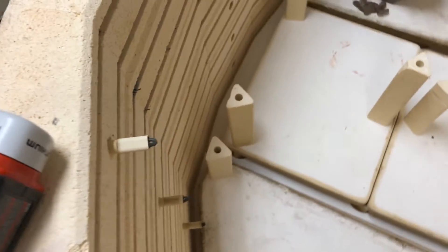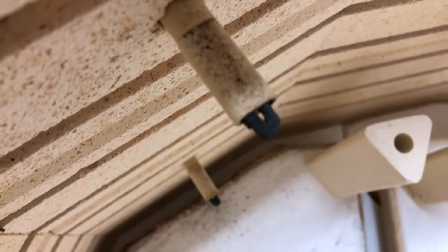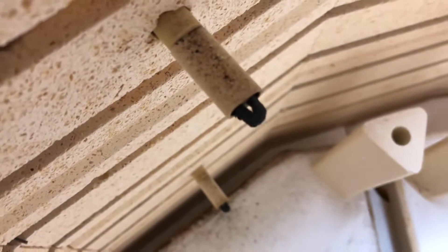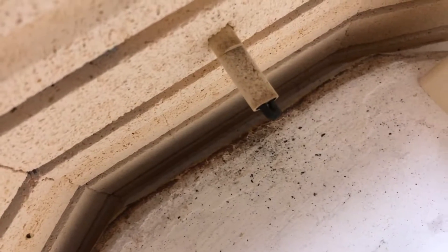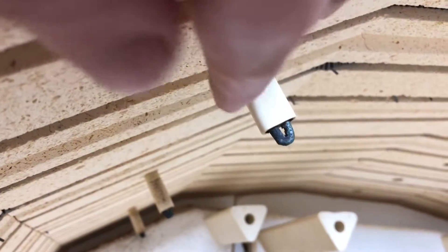You can tell when a thermocouple is approaching failure because you can begin to see a lot of oxidation right there on the tip, and it starts to look pretty bad.